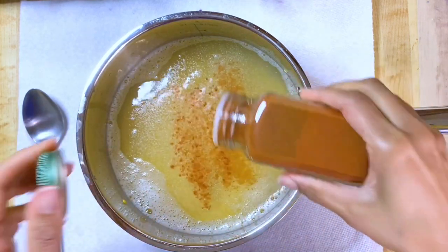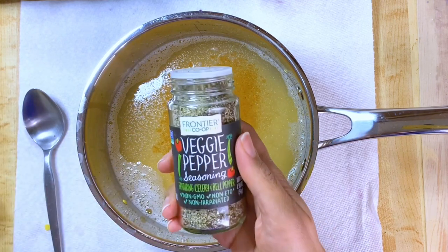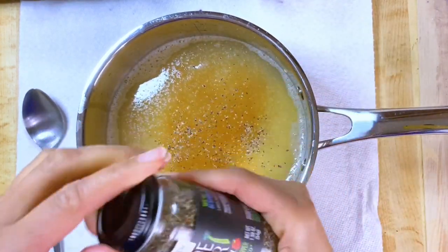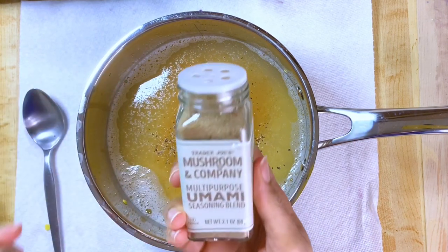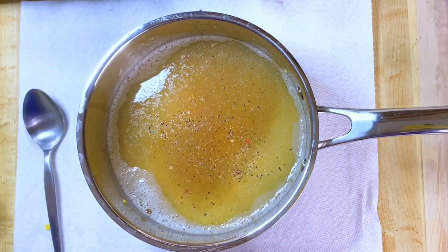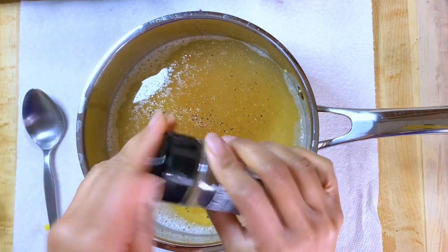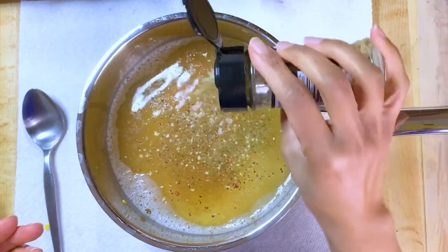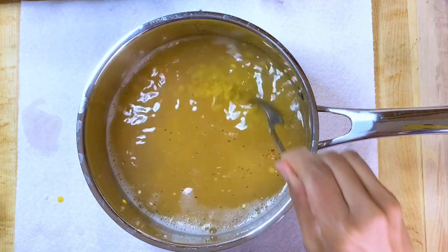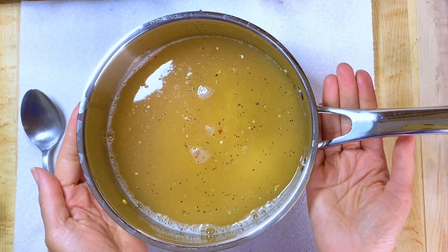I'm also adding veggie pepper, a little bit of the Trader Joe's umami seasoning blend, and the garlic and herb seasoning. Now I'm going to cook this on medium heat for about 18 minutes or until the water is absorbed.